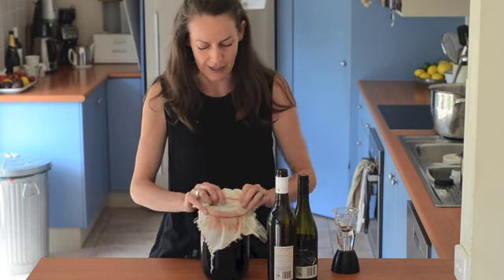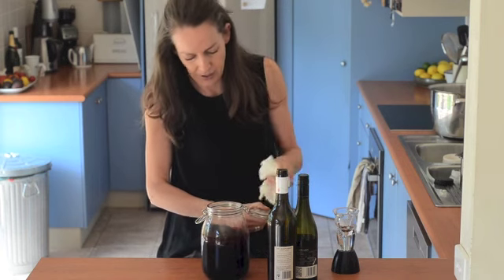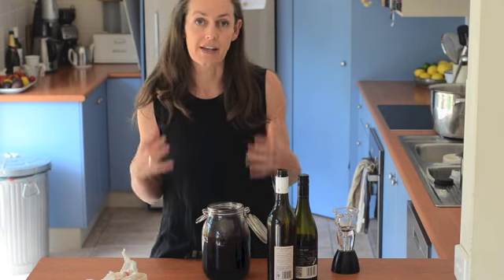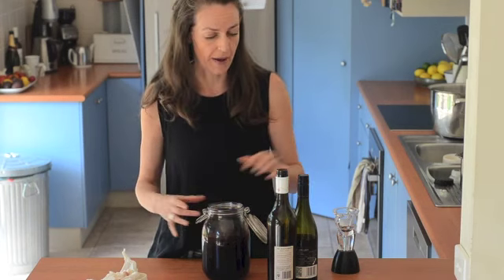It's pretty simple. This is my vinegar jar, and you just need some sort of container — I prefer glass, or ceramic — and the thing with vinegar is it needs a lot of oxygen to make it. So you need air to be able to get in there, which means the bigger the hole the better.